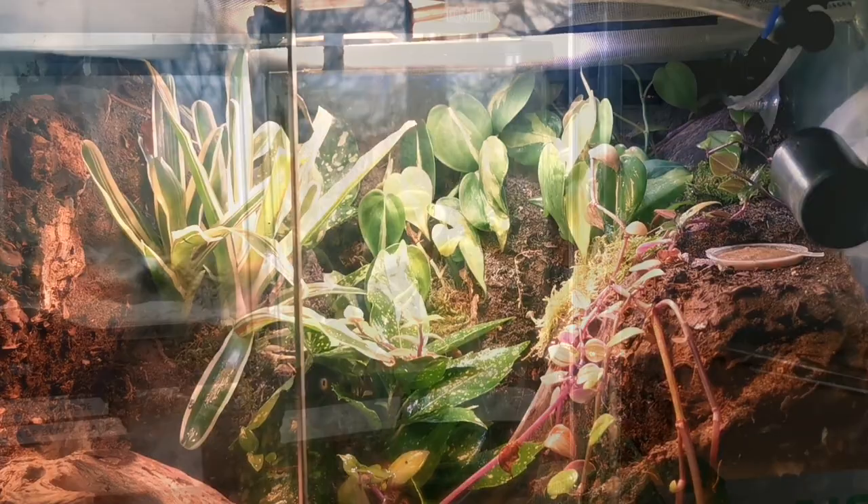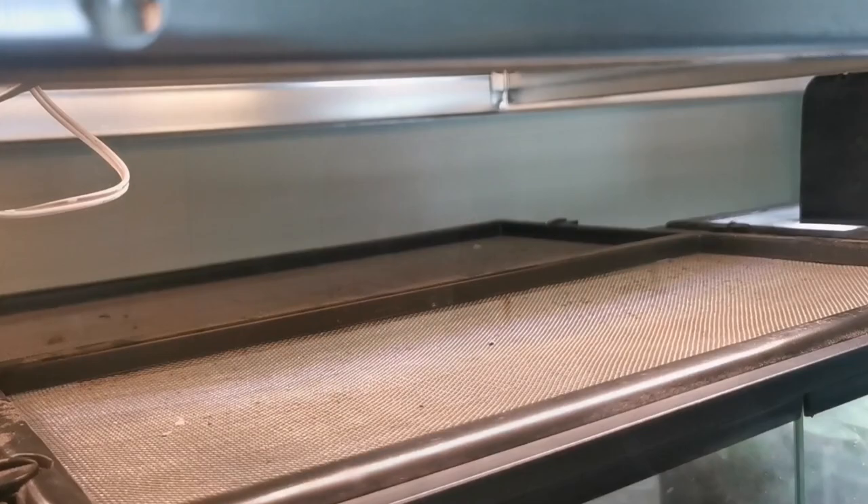With this Exo Terra Nano we can allow for UV lighting in the top. We can use something as simple as heat cable on the side for a basking spot, and with the double-vented system you get on these Exo Terras you've got great air circulation whilst still keeping in higher humidity.